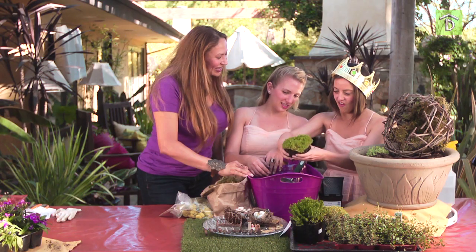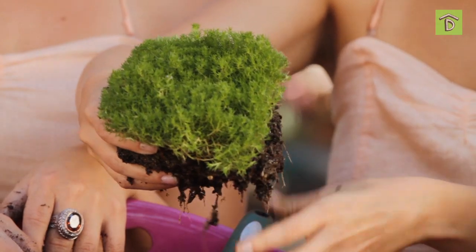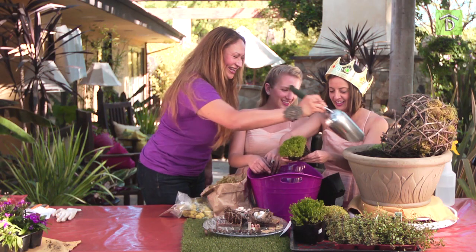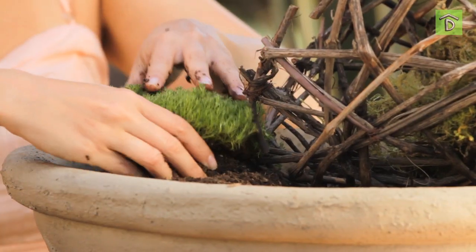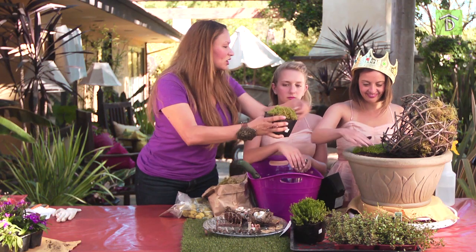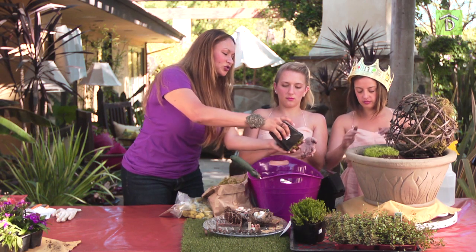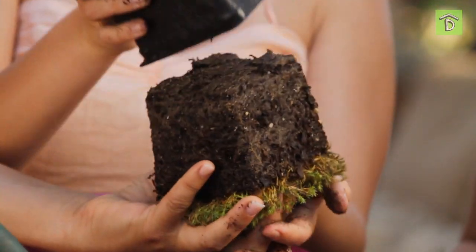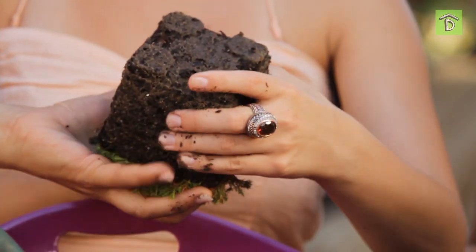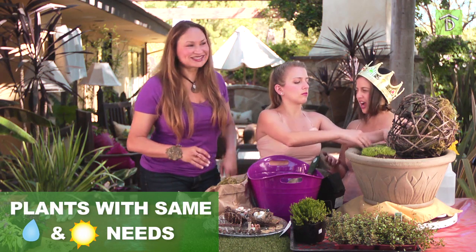This is fun to do with kids — or get your girlfriends together if you're doing holiday gifts. Let's plant that. How about one more over here? Always turn the plant around like this; you don't want to grab the plant itself. You'd want to get plants that all have the same reaction to sun.